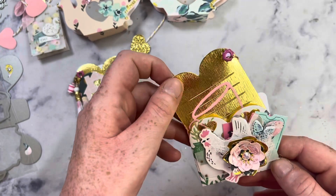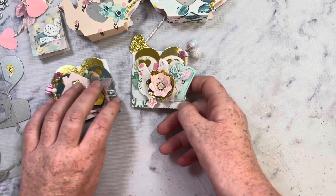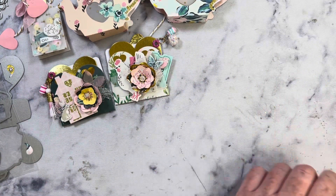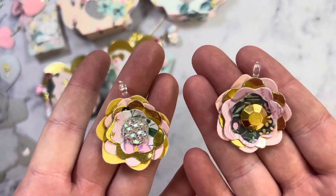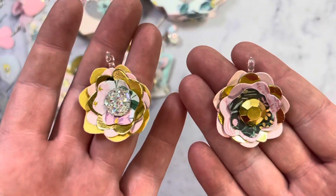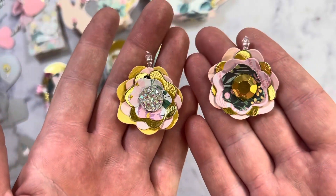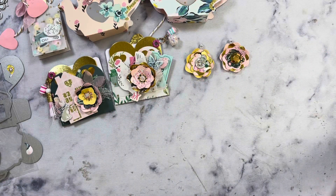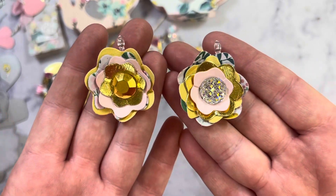Super simple. On this one I also put the teacup on the inside of the liner. And then I'll show you the dies here in a second, but these are also the flowers I created. I did add a clear bell so that I can use them as charms. And then here's two more — again, the clear bell.